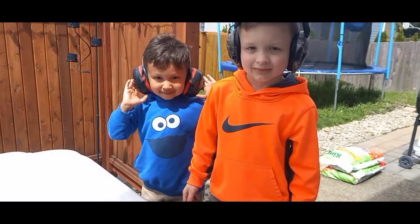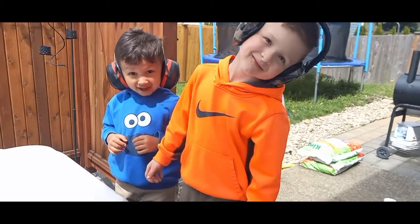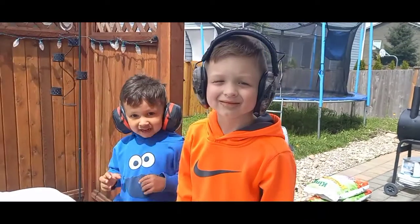It's important when using any loud equipment to have the proper PPE — in this case, ear protection. See, Papa's got ear protection too.